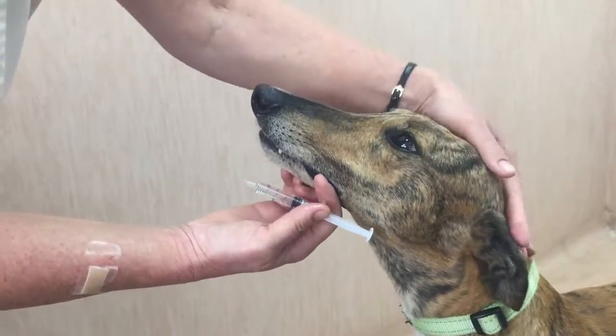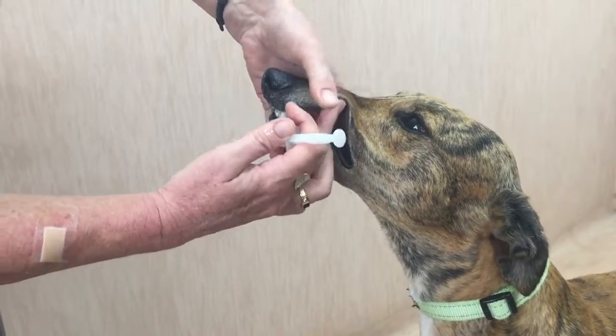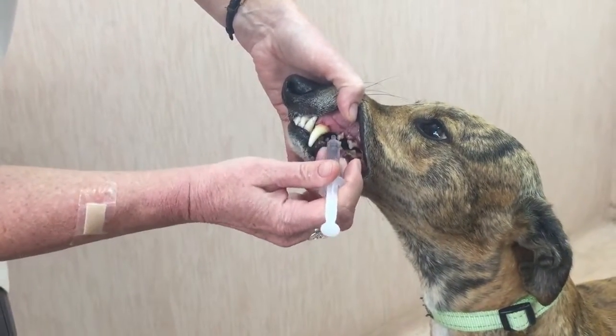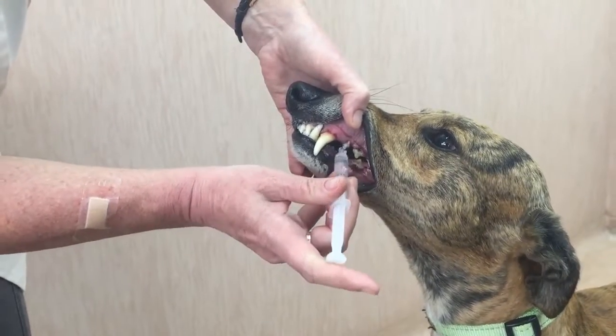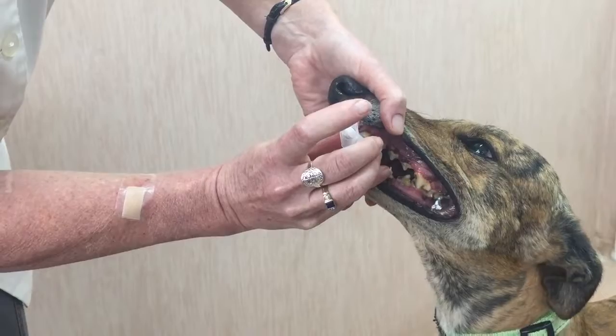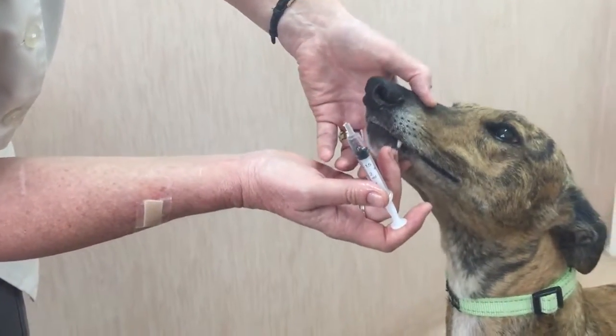To administer a liquid to a dog, we don't want to open the whole mouth. We just want to find the space behind the canine tooth, stretch up the head, and then dribble the liquid onto the tongue and allow the dog to swallow.